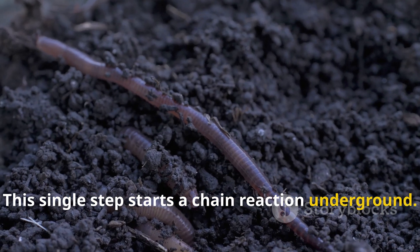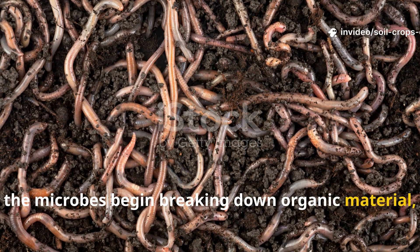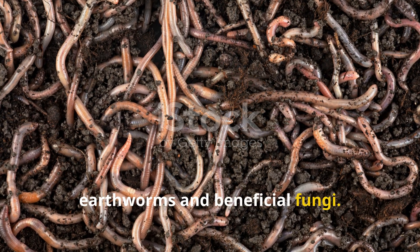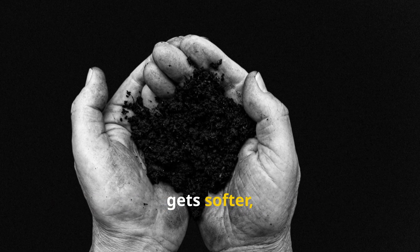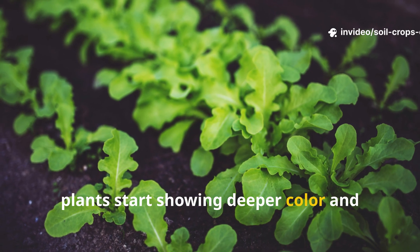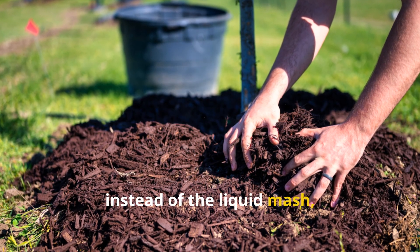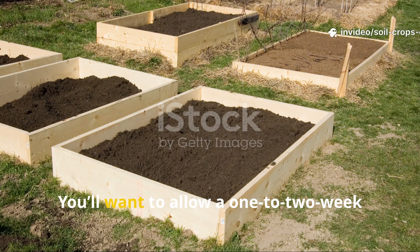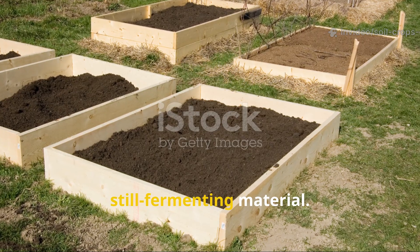This single step starts a chain reaction underground. Within just a few hours, the microbes begin breaking down organic material, releasing trapped nutrients, and waking up dormant life forms like earthworms and beneficial fungi. In one to three days you'll notice the difference — the soil gets softer, darker, and smells alive. Within a week or two, plants start showing deeper color and faster growth. For gardeners using solid bokashi instead of liquid mash, bury small handfuls across the bed before drenching, and allow a one to two week rest period before planting.